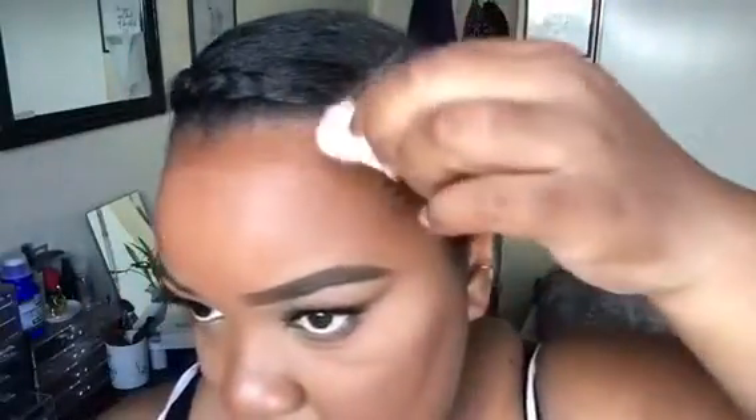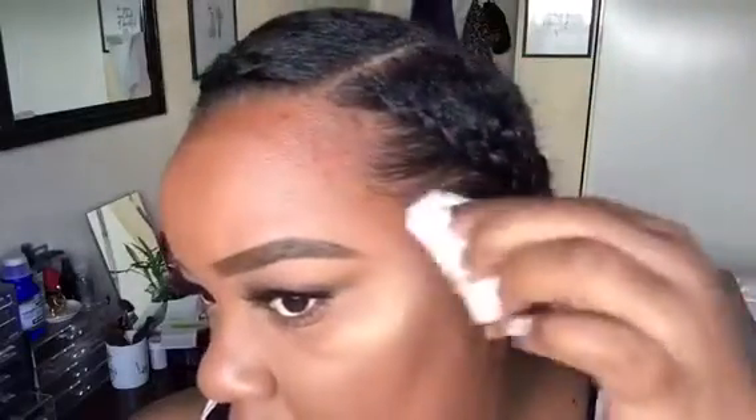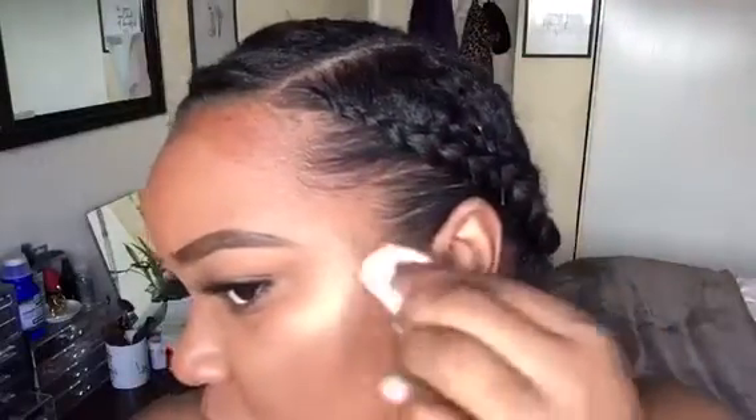I'm starting off with two French braids and going in with 91% alcohol to remove all the oil and makeup from my face. Ideally we want to start with no makeup on just because it's easier, but for video purposes I did do my makeup first.